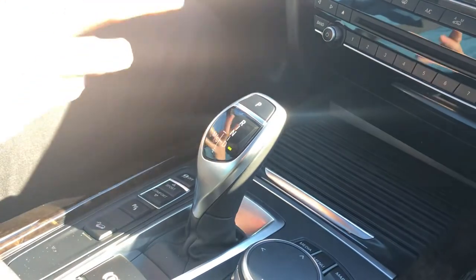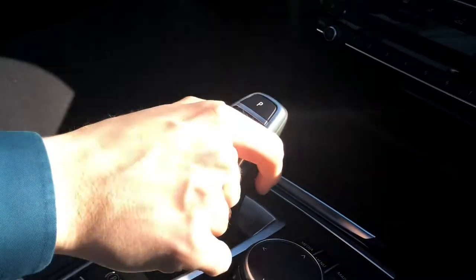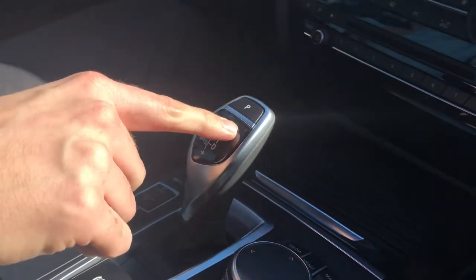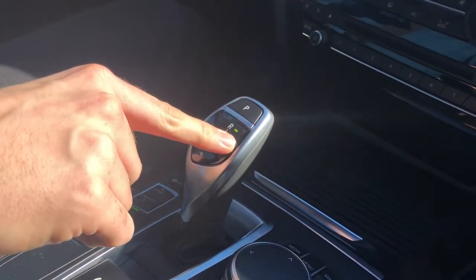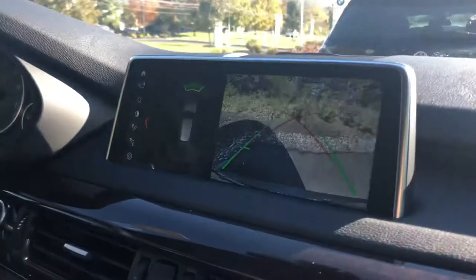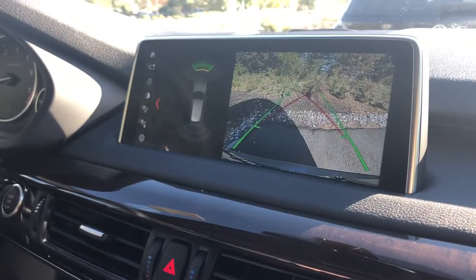If you're looking to put the vehicle into reverse, again you have to hold down this button right here. You're going to push forward until you see the R light up. Another little cheat is that in 2018 models rear view cameras are now standard, so if you look up you'll also see that your rear view camera was engaged.